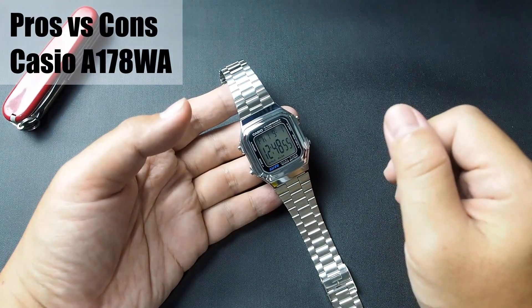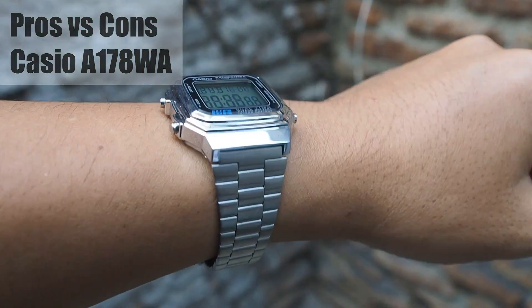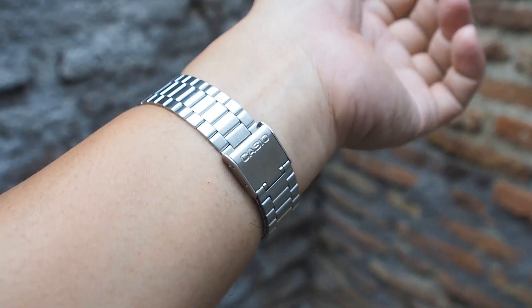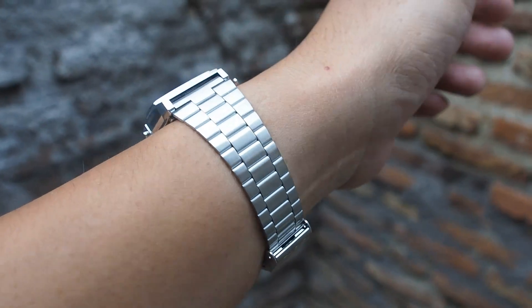Welcome back to Sam's Watch Review. I hope you're all doing great. It's time to dive into another vintage style digital watch from Casio, and in today's video we'll be taking a closer look at the awesome A170AWA.